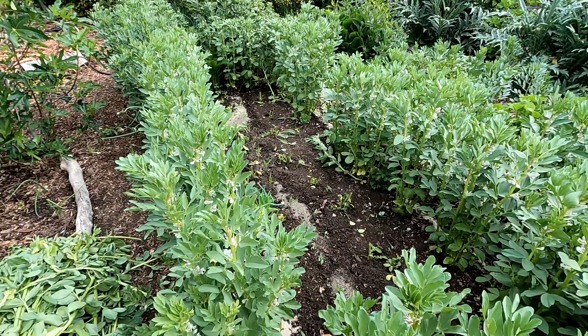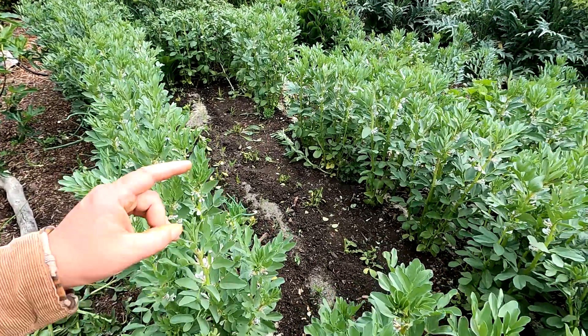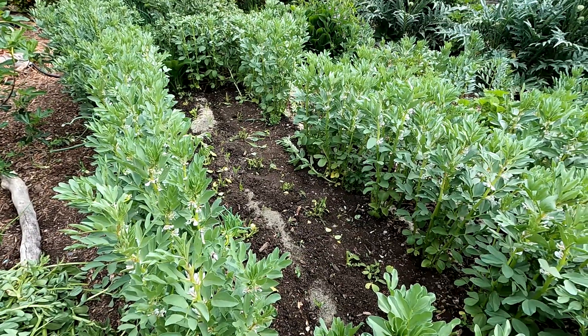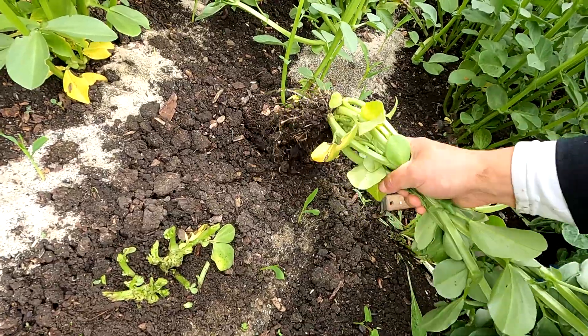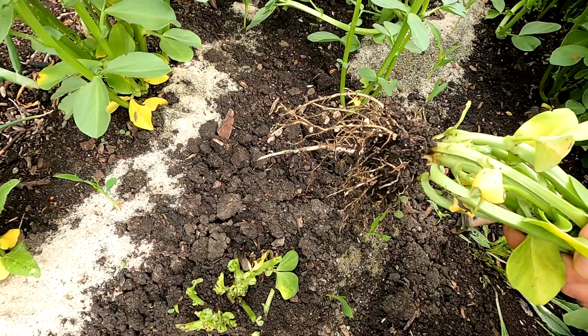I'm in the process right now of removing these fava bean plants from my corn patch. I had interplanted this crop — the fava bean in this particular instance I'm using as a nitrogen fixation plant. Fava bean will grow nitrogen root nodules on the root mass.